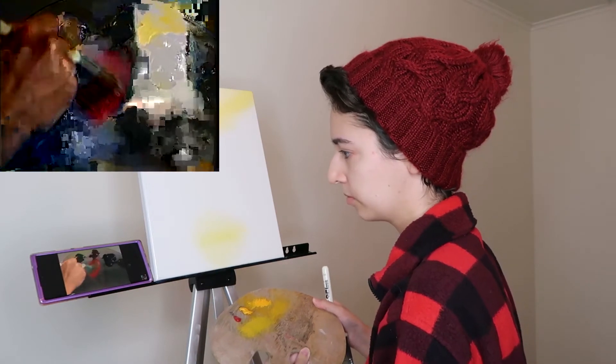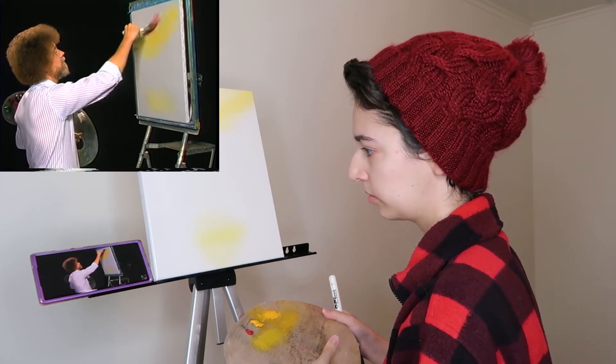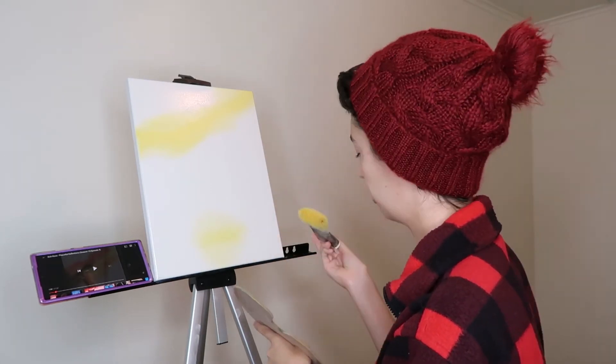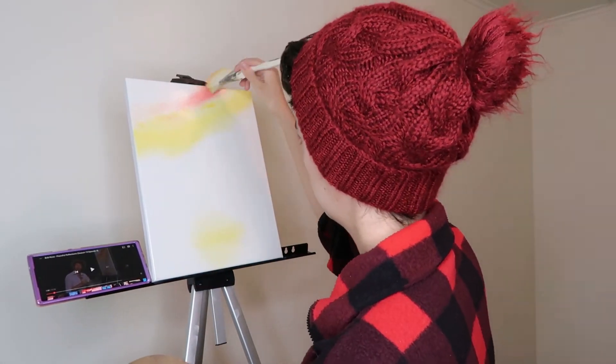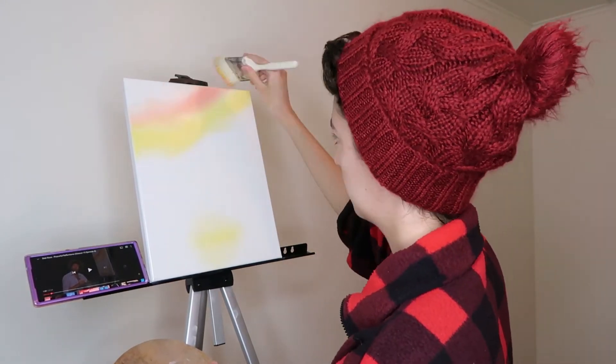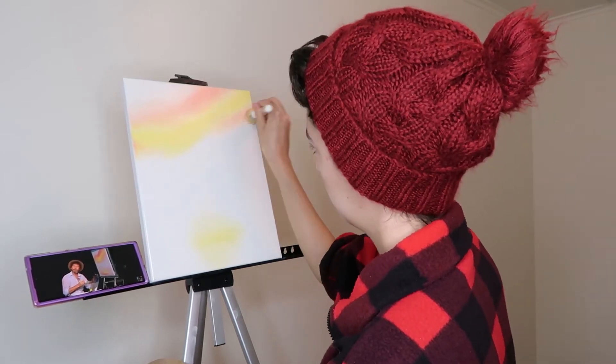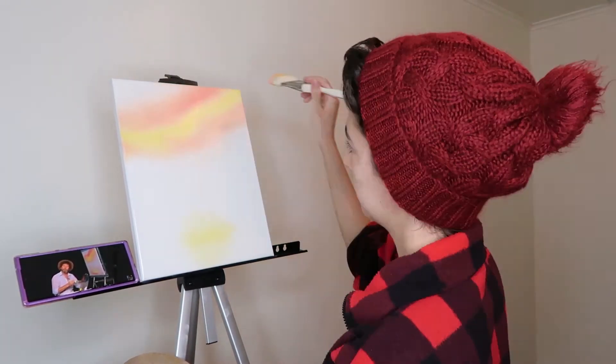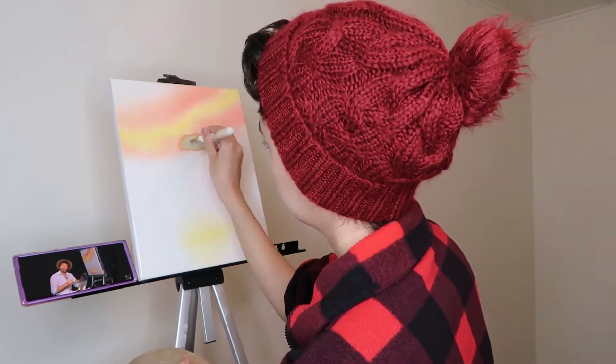Bob instructs to tap a little bit of crimson into the bristles and lay it in just above. Using red requires a lot of confidence that I'm not sure I have. You know, it's a good thing you guys get to see a time-lapse version of this because I've been blending this sky for a solid 40 minutes. This brush, as good as it is, keeps leaving brush hairs everywhere and it's making this take exponentially longer because I keep having to pick them off the canvas. Let's all just be thankful for the invention of the time-lapse.